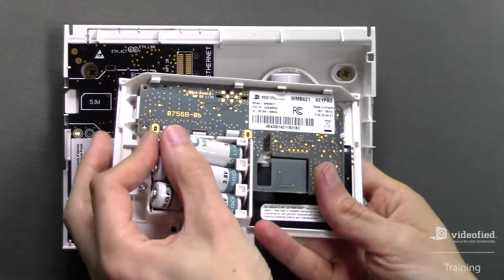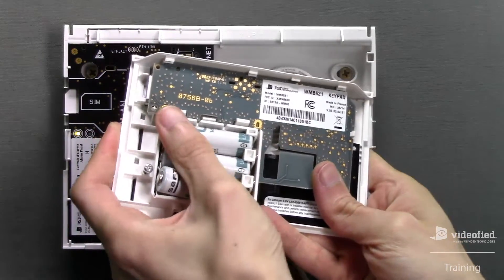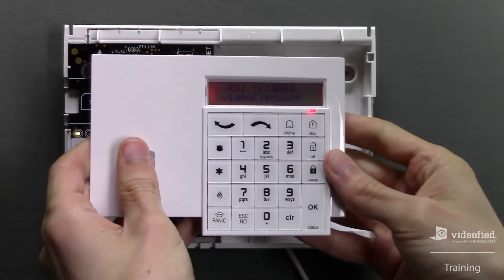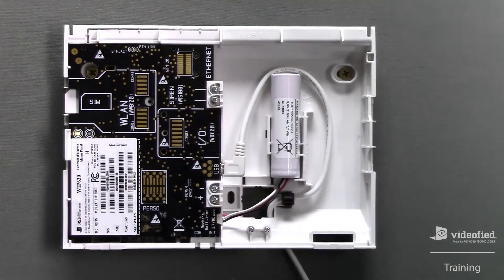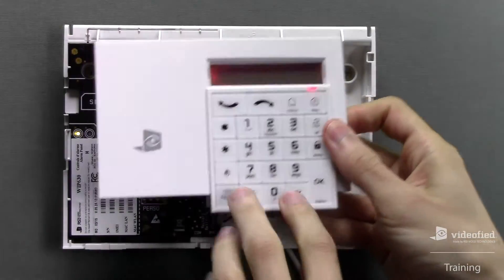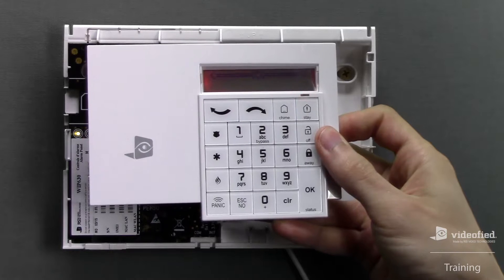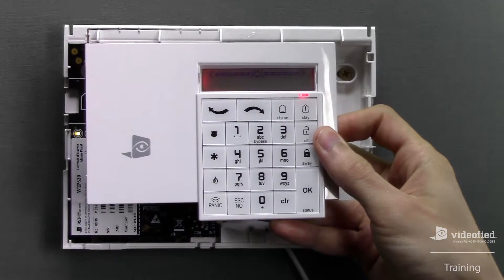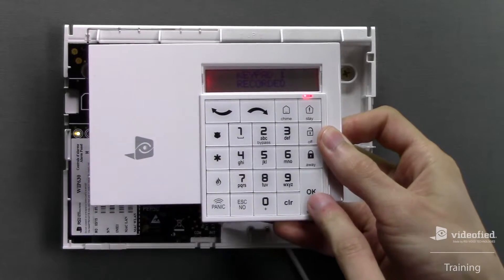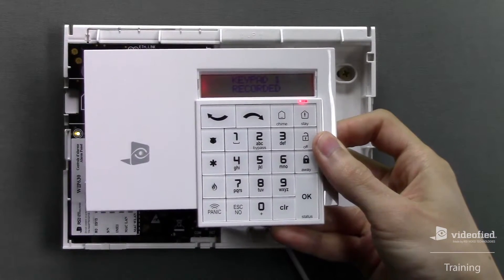Next, I'm going to insert the batteries into the keypad and wait for the audible double beep. To learn the keypad into the panel, begin by pressing the init button once, followed by a single simultaneous press of the Escape No and Clear buttons on the keypad. Once the keypad displays 'Keypad 1 Recorded,' press the OK button to enter initial programming.